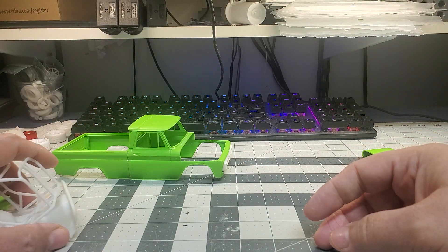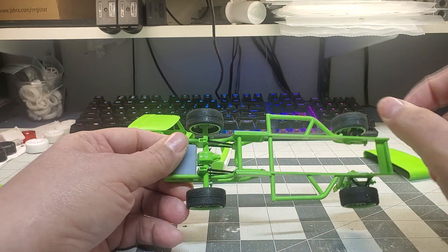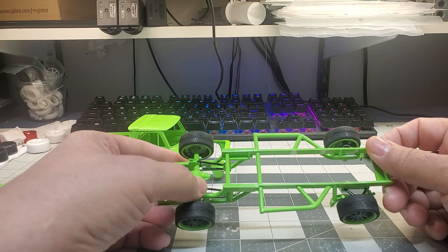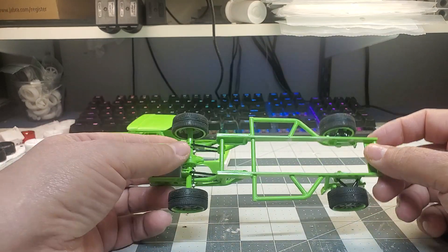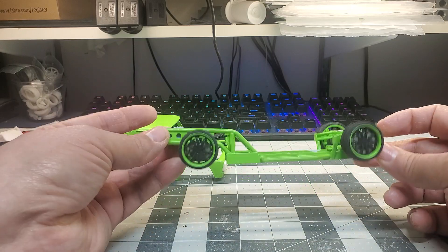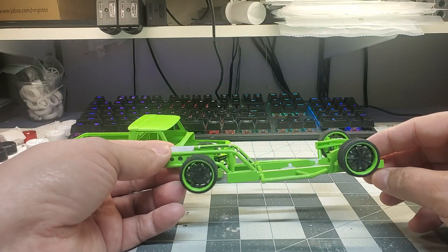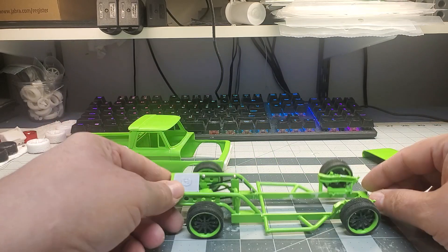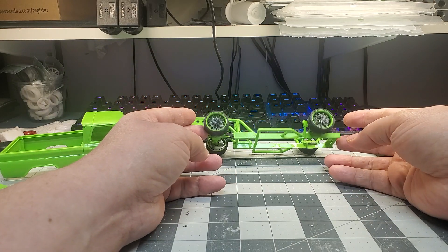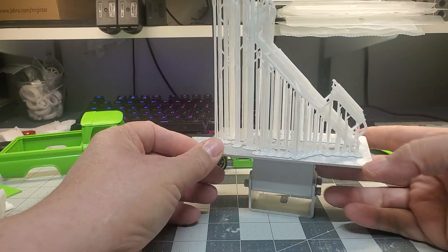I'm looking forward to the next print of these — I think it'll be the final version and I'm going to print those today. This is the scratch chassis I built out of styrene — all styrene except for the upper frame rails which came from the C5R Corvette. The axle pumpkin is also from the C5R; the rest is all styrene rod and sheet styrene. I drilled some holes in the sheet styrene for detail work. I liked the way it turned out, so I thought, what the hell — I'm going to design that in 3D and print it.